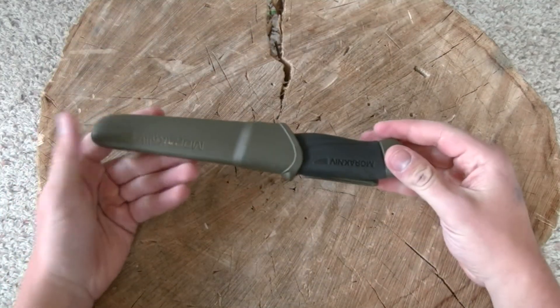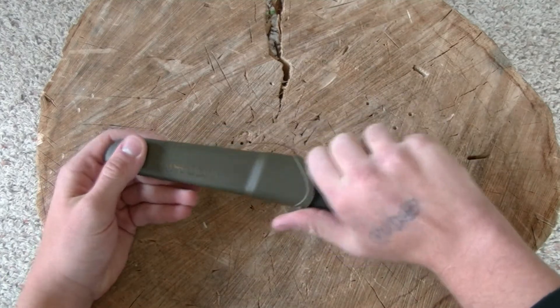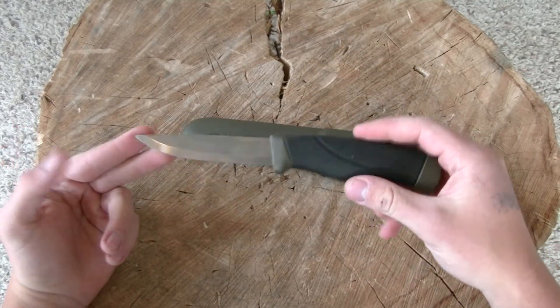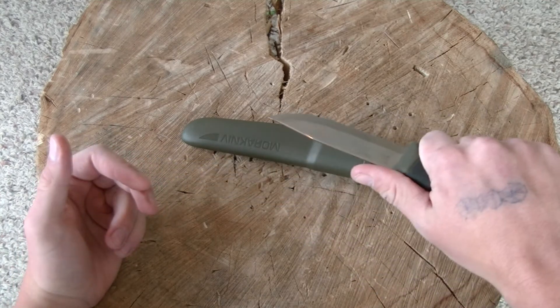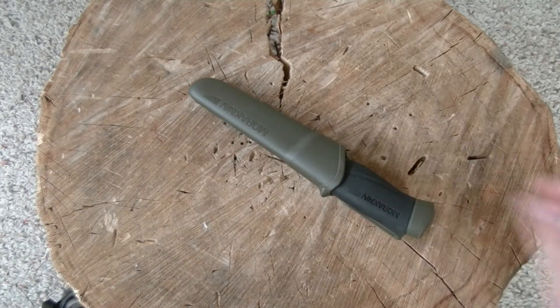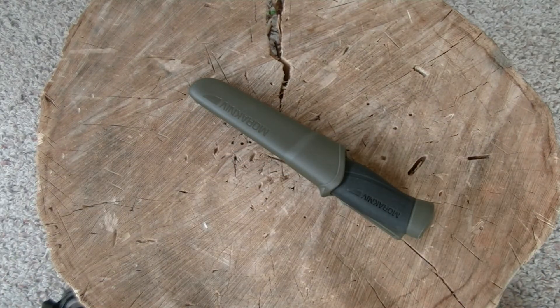Here we have my Mora Knives Companion. You guys saw the first impressions, and I said I wanted to do some testing. I've already done those tests and have them filmed, but that kind of thing takes quite a while to edit, so this video will be up sometime in the near future, and possibly a good time after that we will have a full review.